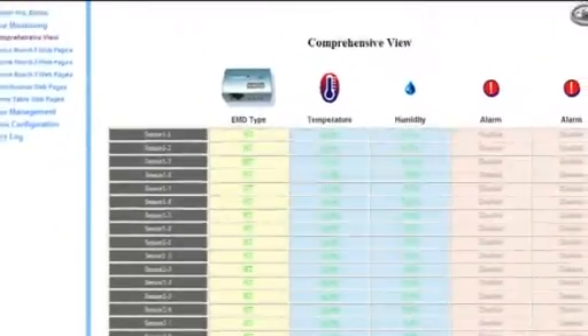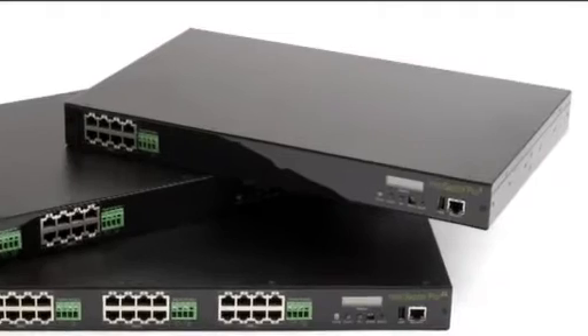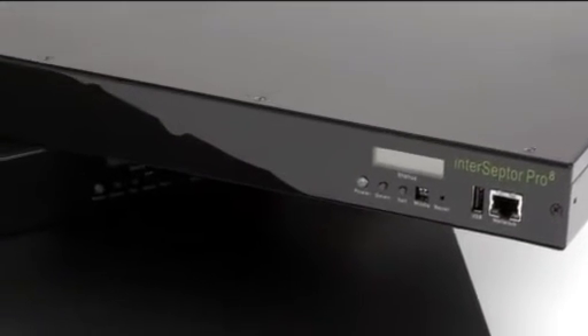The Interceptor Pro has an easy-to-use web browser interface for management and configuration and can be integrated into SNMP-based NMS management programs.